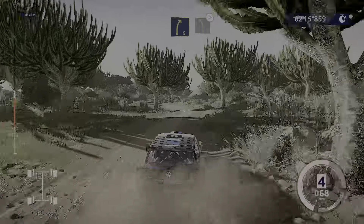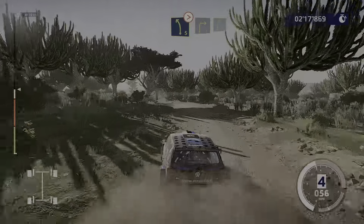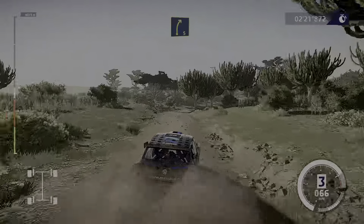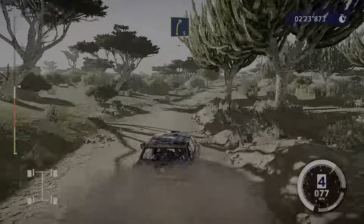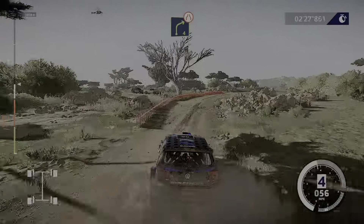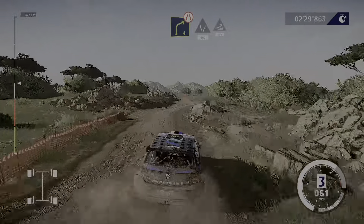3, short, into right 3 and right 5. 80, caution, right 4, tightens, very narrow. Widens, 400, jump, 200.